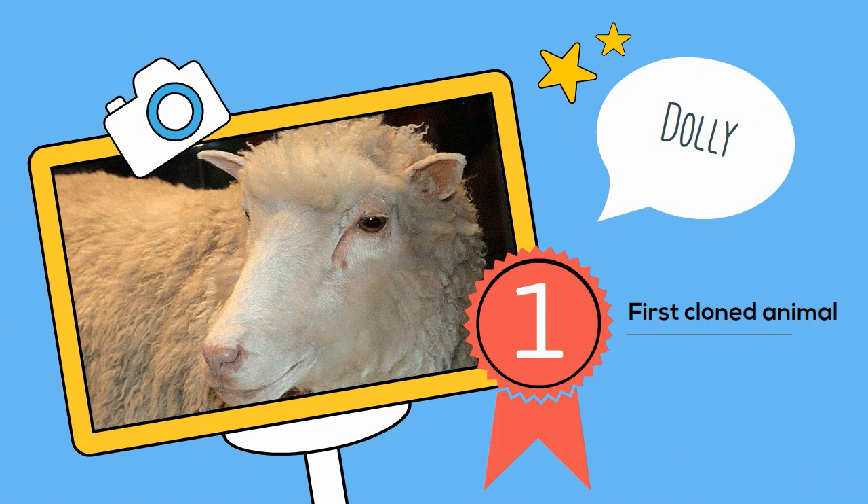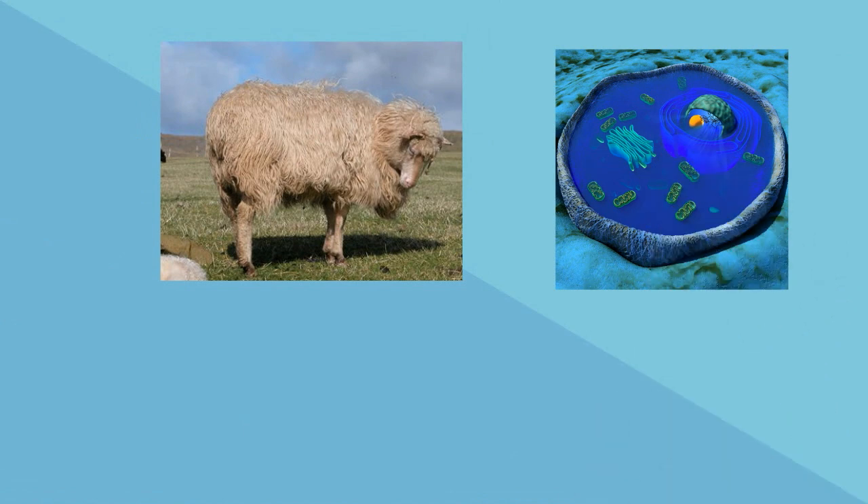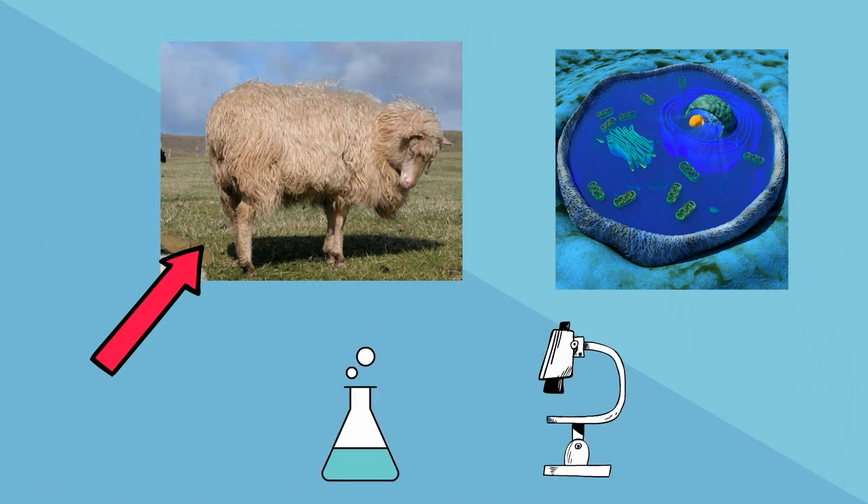Here's what happened. Step 1 was to remove a cell from the udder of sheep number 1. They then took this cell back to the laboratory and starved it in order to force it into an embryonic state.